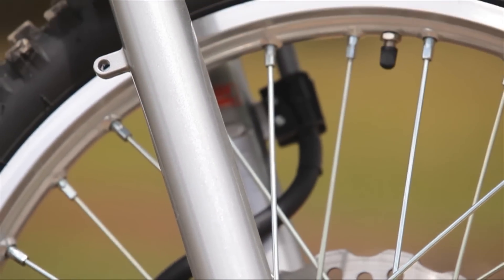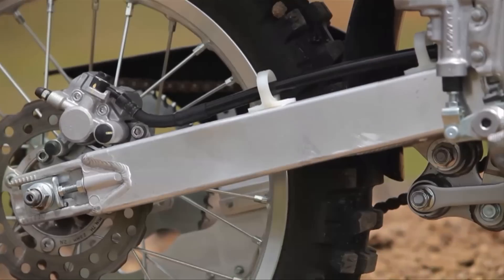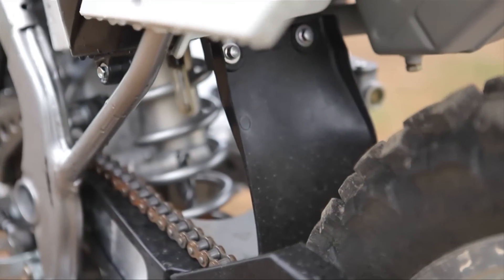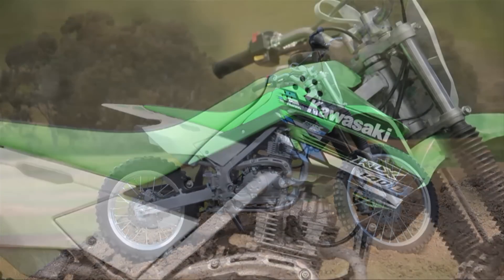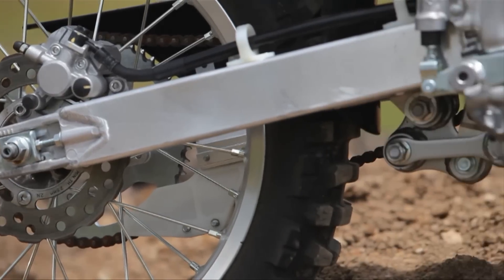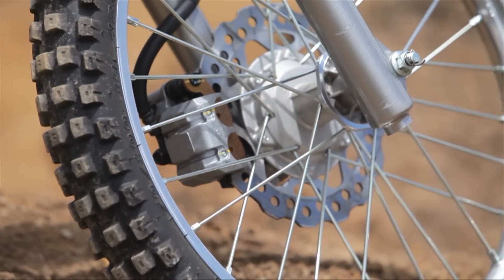Sturdy front and rear suspension complements the highly rigid frame. Since the KLX 140L is likely to be ridden harder, its rear shock features a piggyback reserve with threaded preload, four-way compression, and 22-way rebound dampening adjustment. Unlike most play bikes with disc-drum combination brakes, the KLX 140 features disc brakes at the front and rear for a higher level of brake performance.